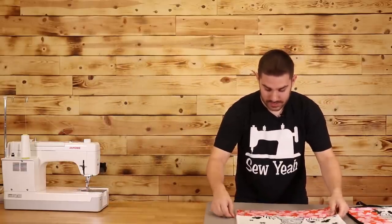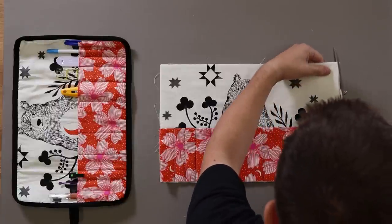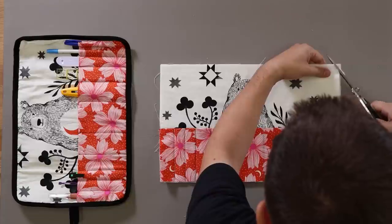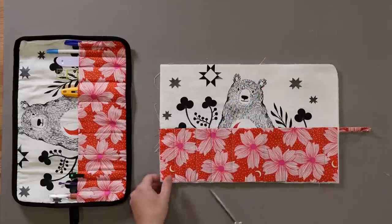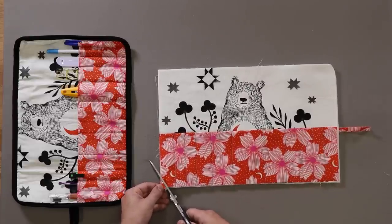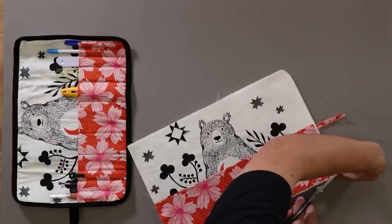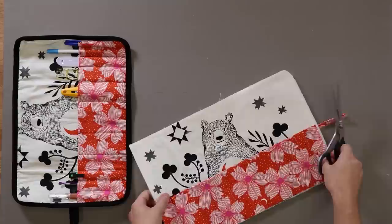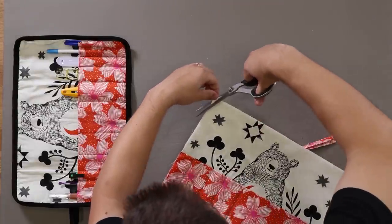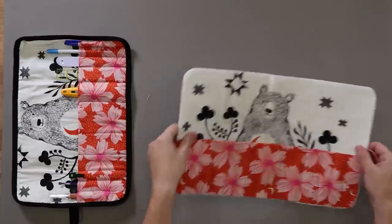Now with the tassel attached, it's time to decide if we want to round off our corners or not. This is what it will look like if we don't round them. Or we can just take a pair of scissors and do a little bit of a curve on the top — just something small so it's a little more round. I'm going to do this edge and the edge over here as well. Now that we've trimmed up our edges, it's time to make our binding strips.